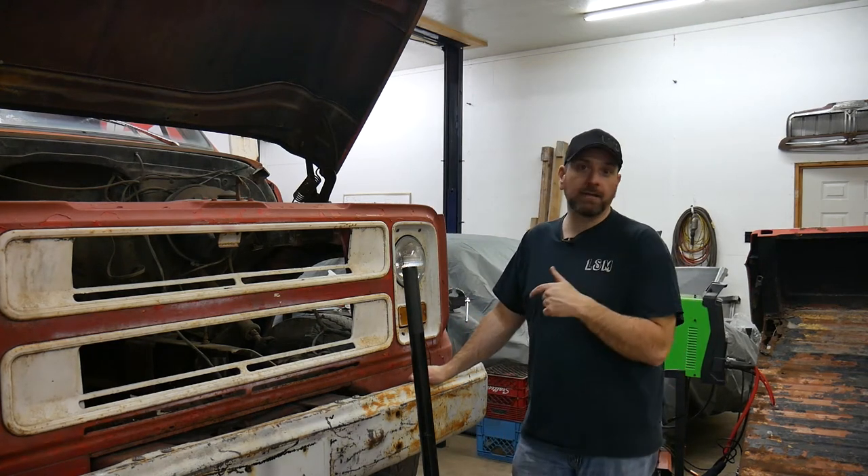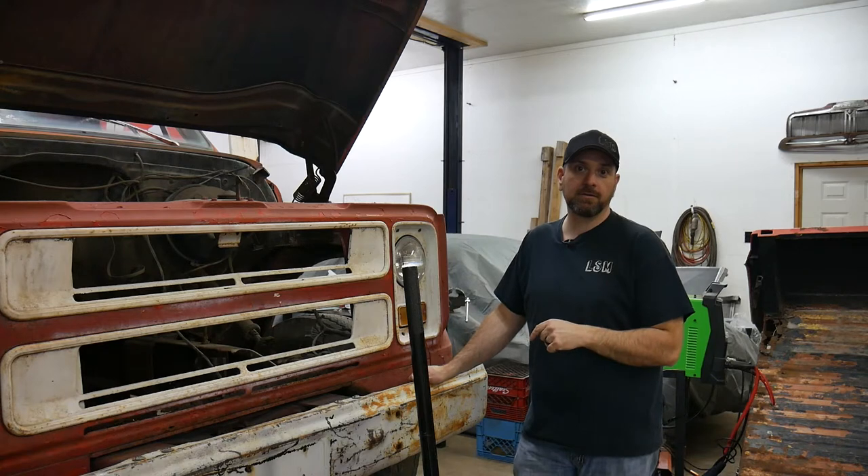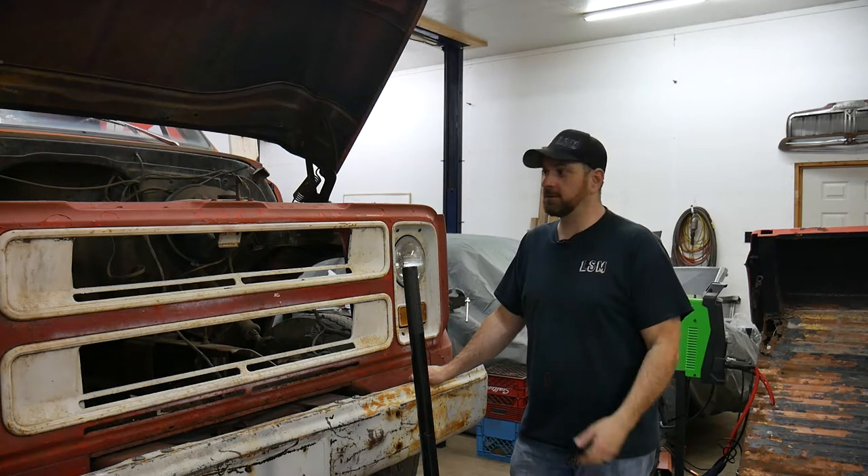Oh hey, today I'm gonna be checking out the brakes on this old girl so tag along and see how it goes.